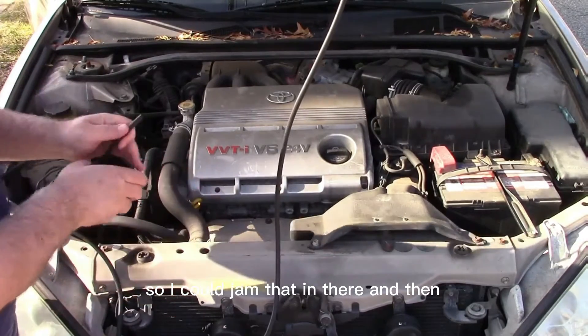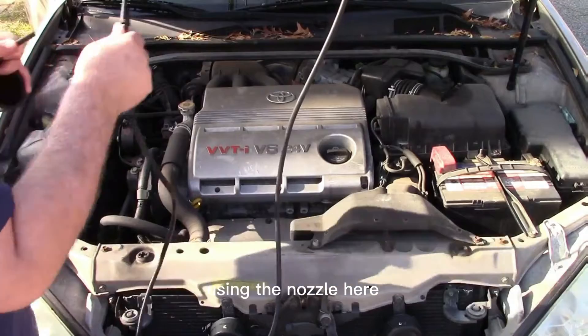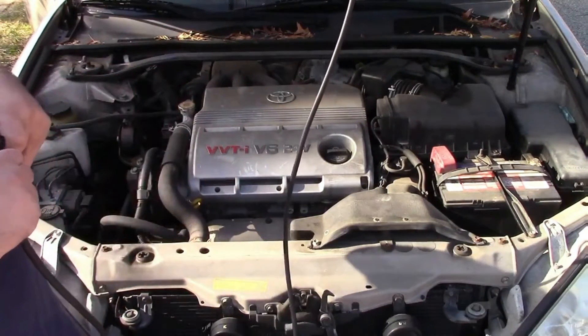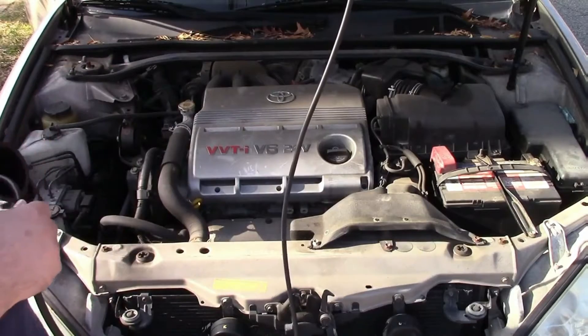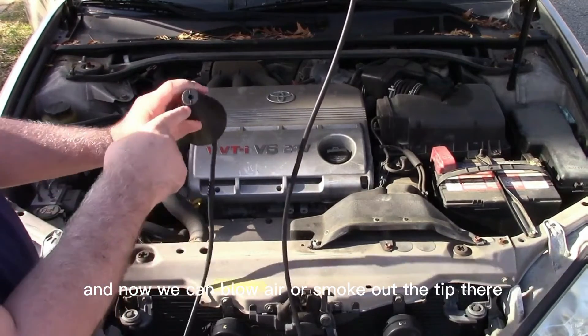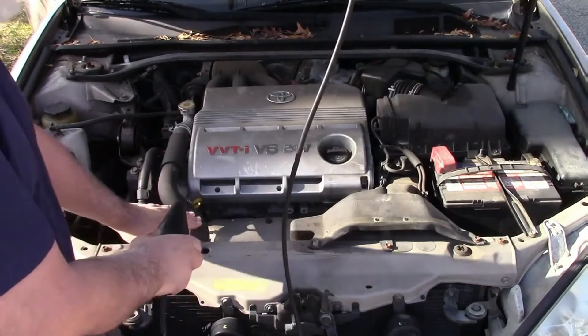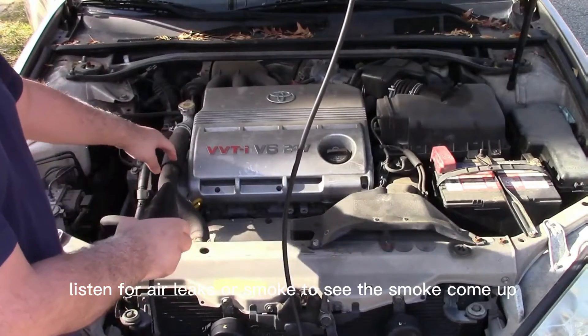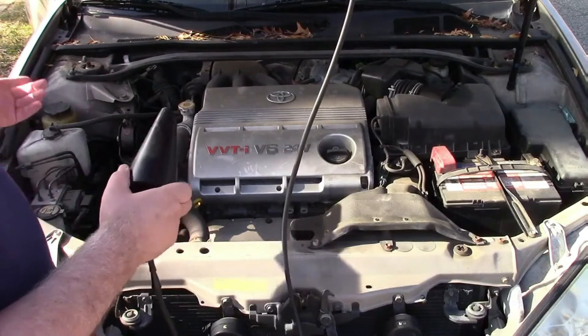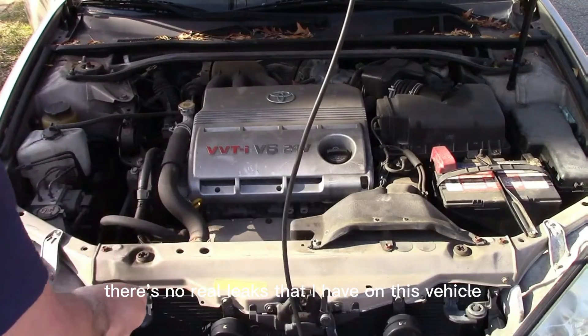I could jam that in there and then using the nozzle here, we just connect that in right here like that. Now we can blow air or smoke out the tip there to pressurize this — listen for air leaks or watch for smoke to come up. There are no real leaks on this vehicle.